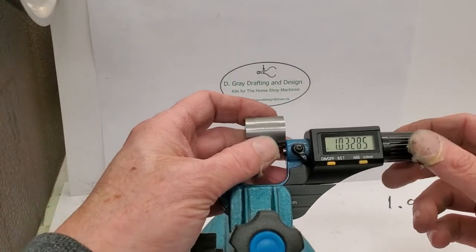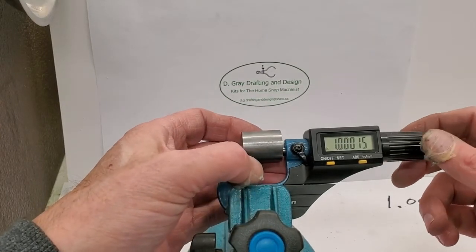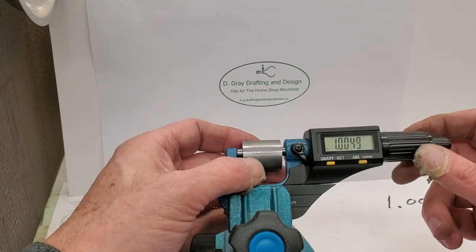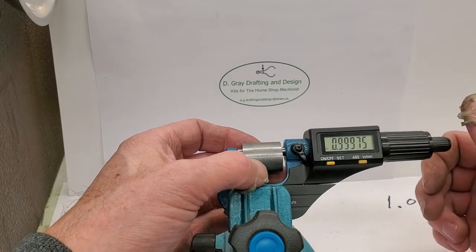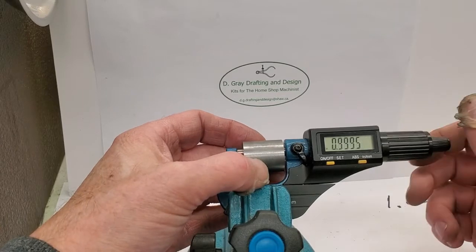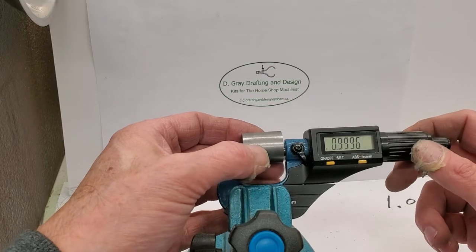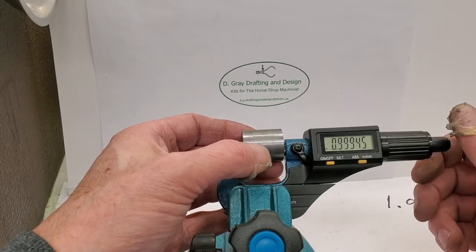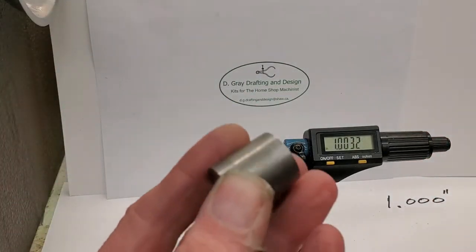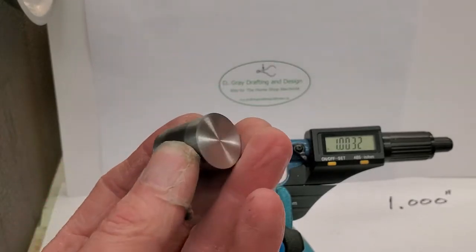Let's see how we did. 15 tenths over, 25 tenths under, 50 tenths under, 50 tenths under - 55 tenths under. There you have it - turned to length within half a thou.